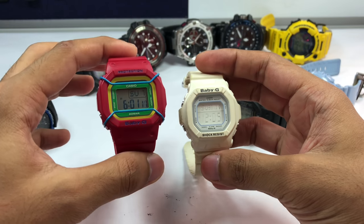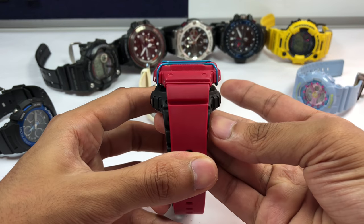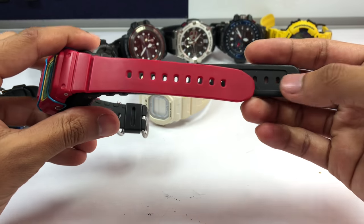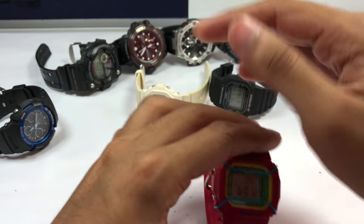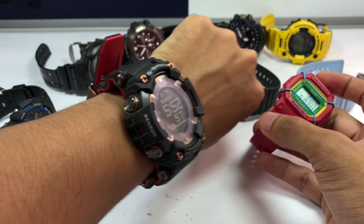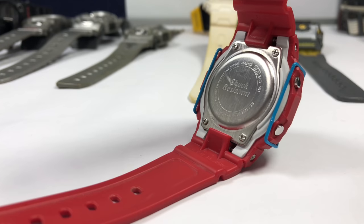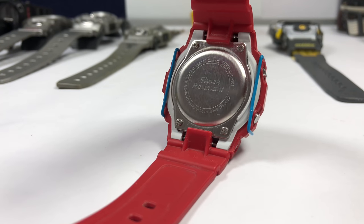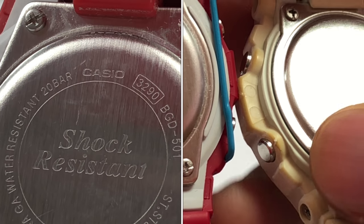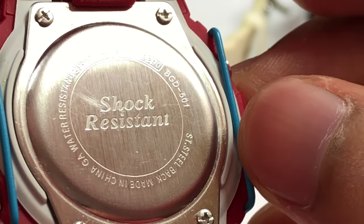This next one also comes in a square shape. This one is bigger than the BG-5600 — it almost has a similar sizing to the DW-5600. If you look at it from the side, the width and thickness are almost the same; only the strap length is shorter. So if you have a skinny wrist, Baby-G is the best option for you. This is the BGD-501 — shock resistant with a stainless steel back, made in China, and water resistant to 10 bar.